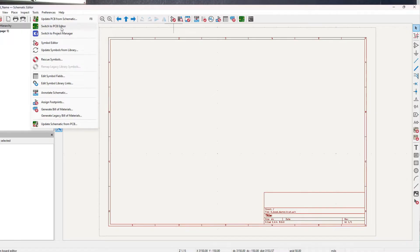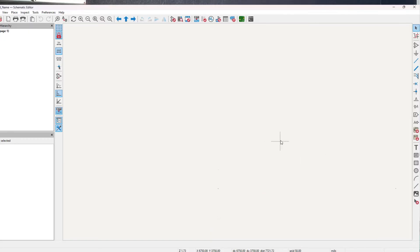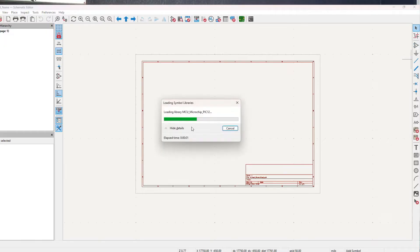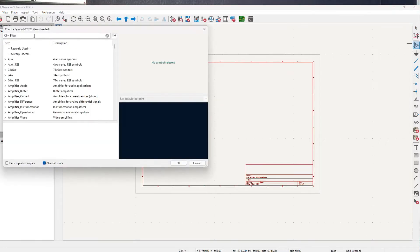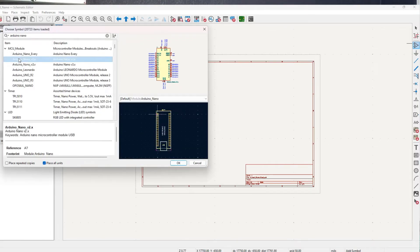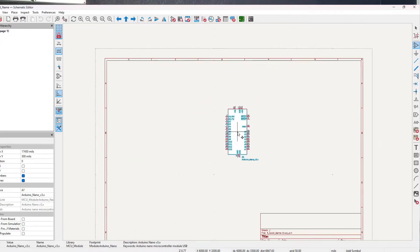To make the electrical schematic, start by adding some symbols relating to your physical components. Since I want to drive this project with an Arduino Nano — which I'll mention is actually a PCB itself already — that'll be the first thing I look up when I press A to add a symbol or click the icon and search for Arduino Nano. Most stuff you would commonly use in a circuit already exists in the default KiCad included libraries.